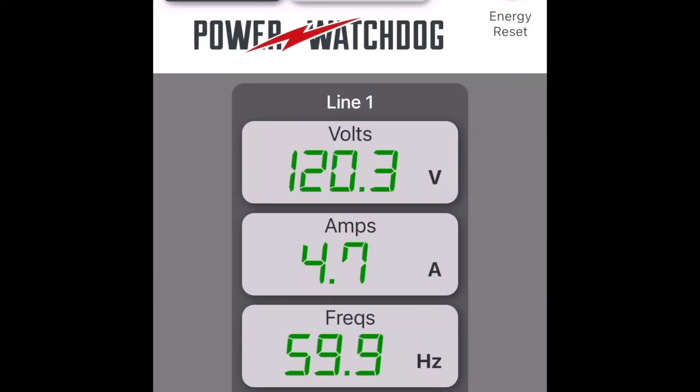In the United States, a properly functioning AC outlet runs at anywhere between 110 and 120 volts. As you can see here looking at the Power Watchdog app, as the number of amps being demanded by the van increases, the voltage decreases.